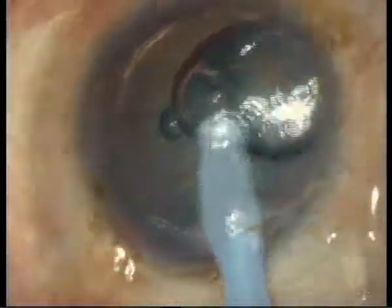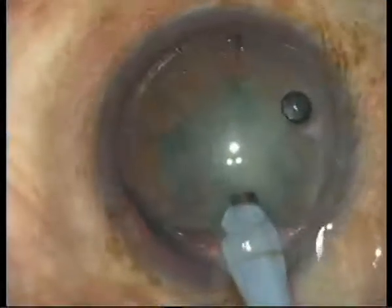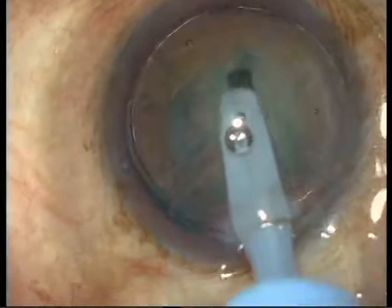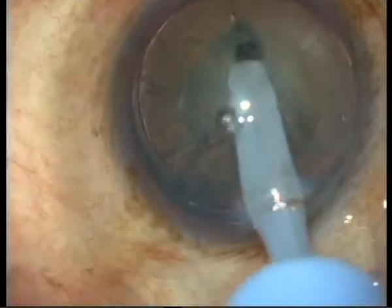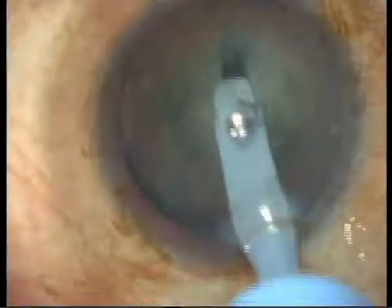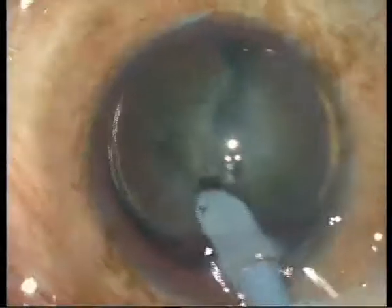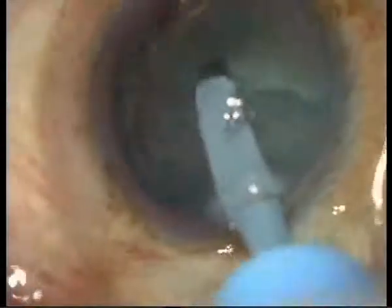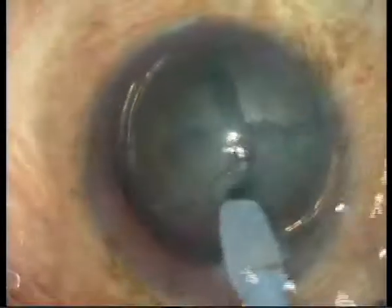The first step is sculpting. I do a mono manual phaco. For our standards, it's relatively high flow, and aspiration is a little bit high, but I know it now and I'm paying attention. I am very used to the divide and conquer technique.